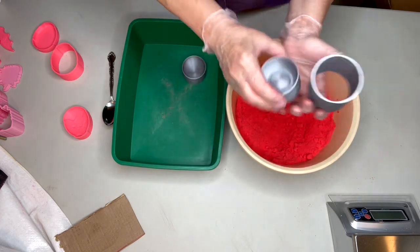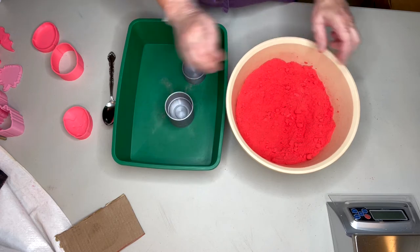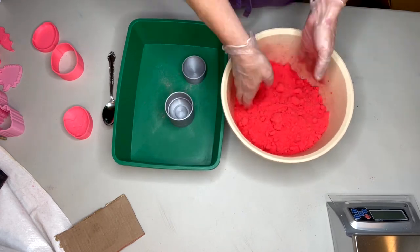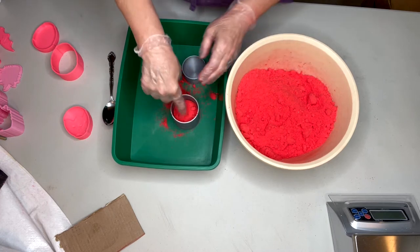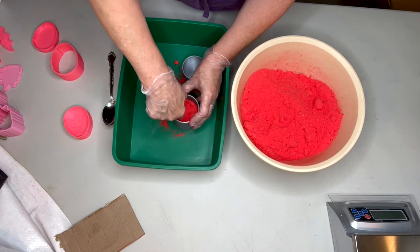So what we want to do is go ahead and put that on the bottom, take our outside shell, stick it on the top, and start lightly filling. If you want to give some pushes just to ensure you get that nice ring around there, you can.